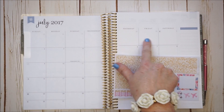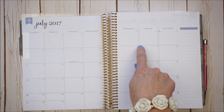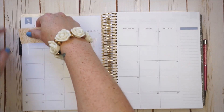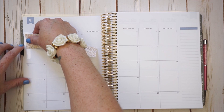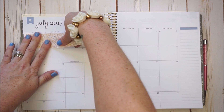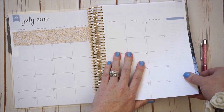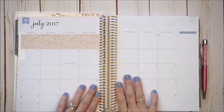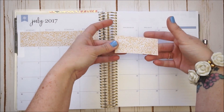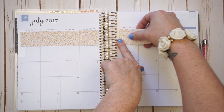I'm going to start with the bar stickers that will cover up the days that don't apply to July. Luckily there are quite a few, so I'll have a good guideline. We have these dotted lines here that I could use to place these stickers down. I'm going to try my best to start at the very first dotted line and rest the sticker along it as straight as possible all the way to the end. I'll do the same thing on this side.